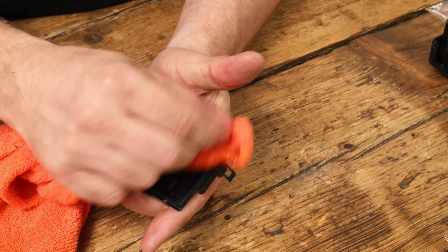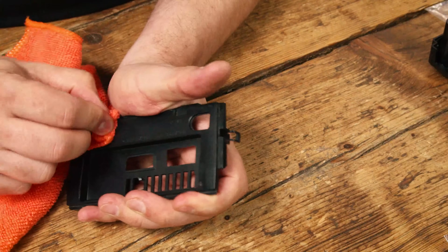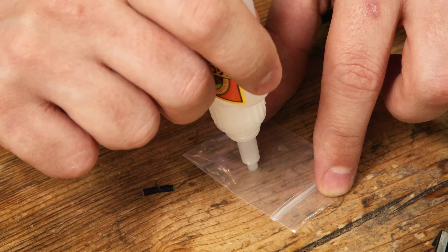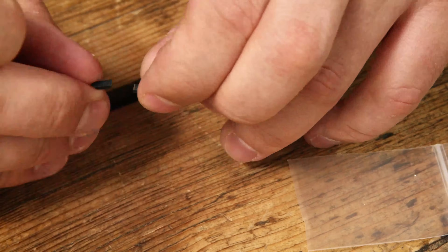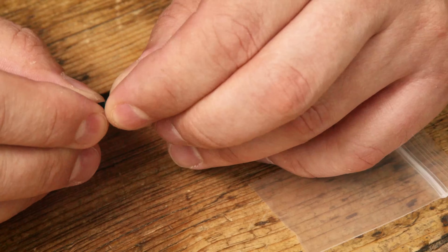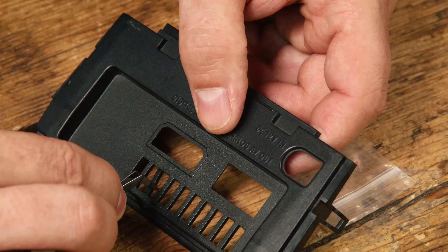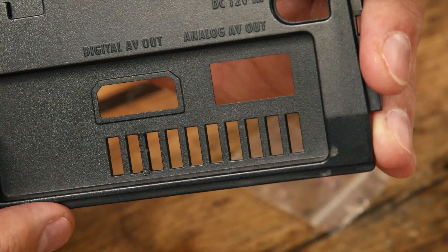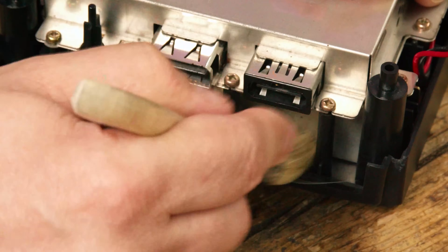The back panel looks a little worse for wear, but for £5 I really can't complain. We'll glue it back together using some Gorilla-branded super glue, pop it back into place, and after a very light sanding the repaired piece fits like a glove. Not perfect, but a lot, lot better than it was.